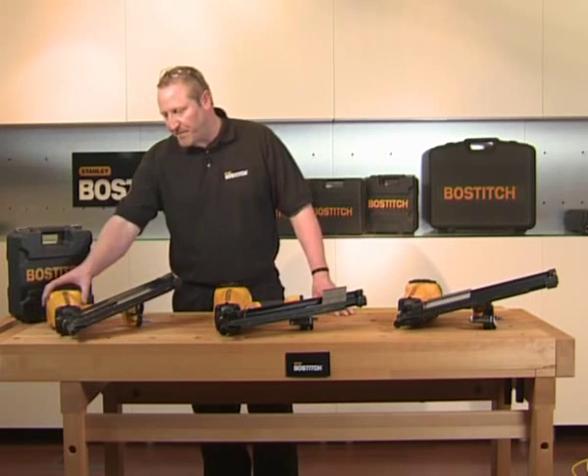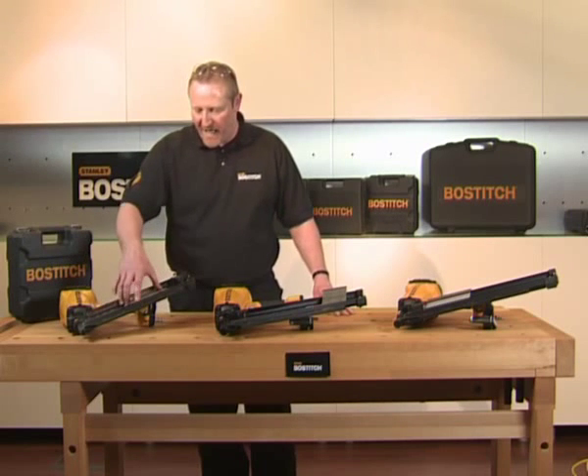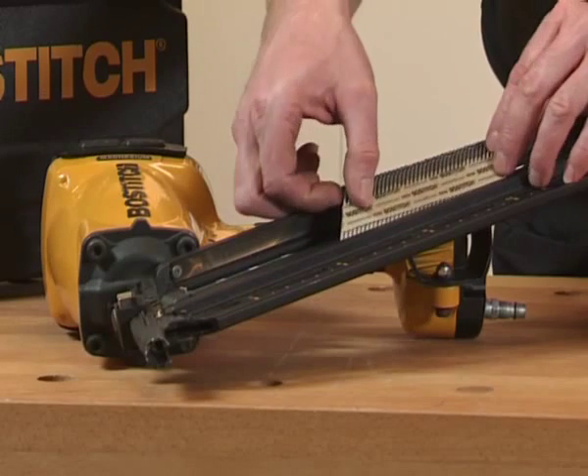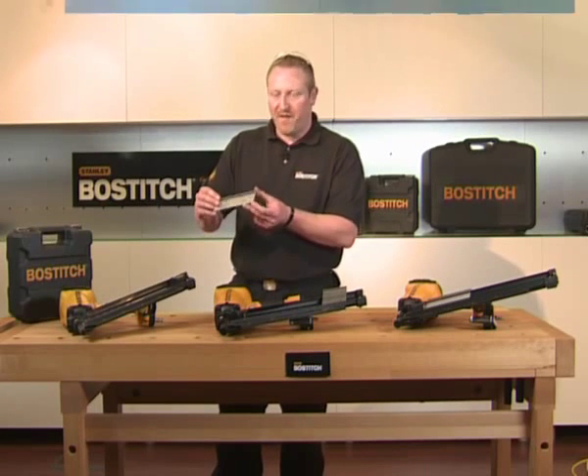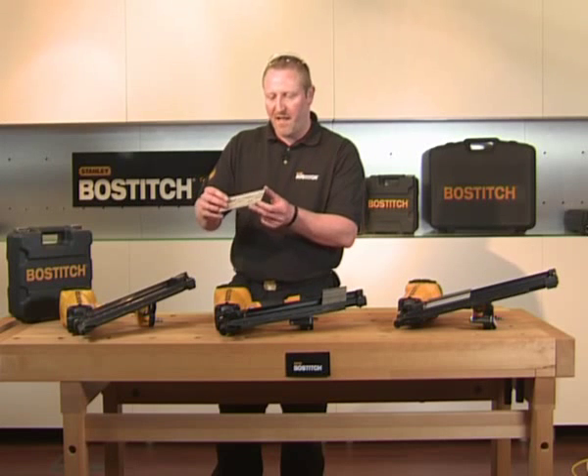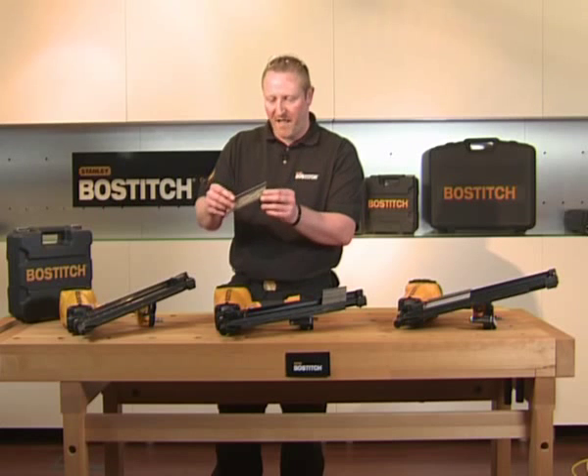Moving on over to this one, as you can see, a very similar tool. This is the F33 PT Paper Tape Nailer. This takes a 33 degree paper tape nail, available in different finishes again: galvanised, ring shank, plain shank.